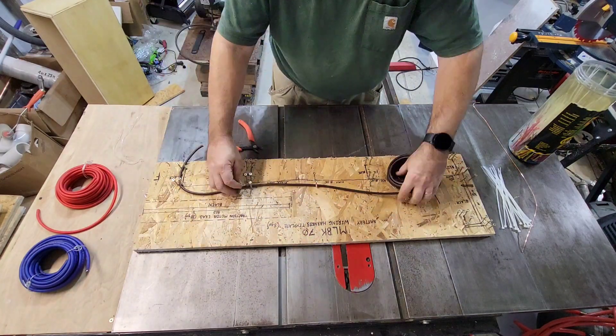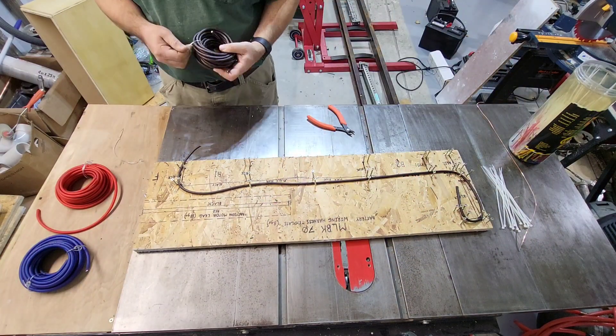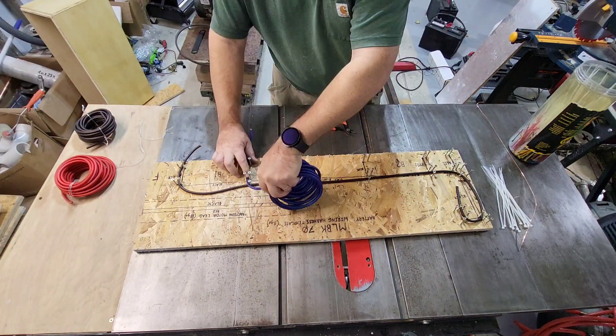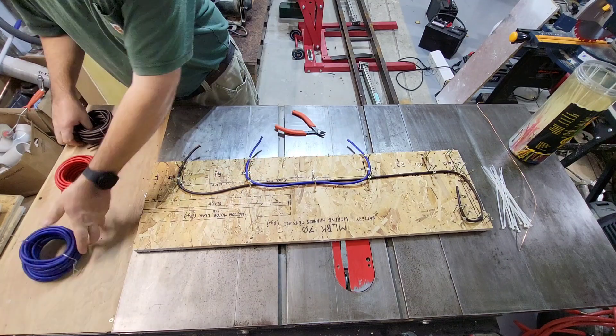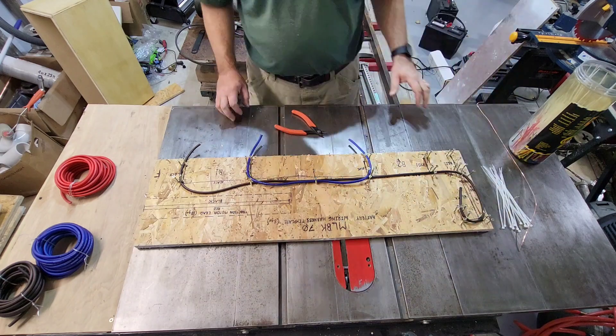This board is one that I made up for the Millbrook 70, which is our main locomotive. Here I'm wiring up the ground and the jumper between the two batteries. This locomotive is four inches longer than the 70, so I have to make two-inch extensions off the end of the board.